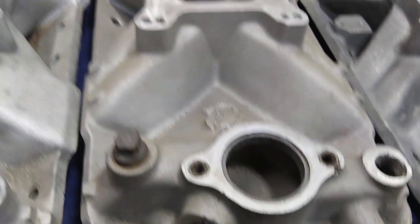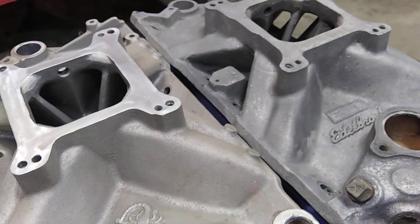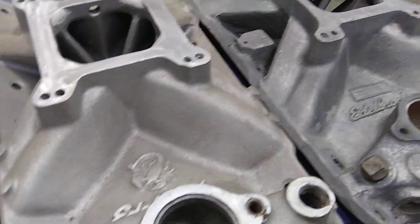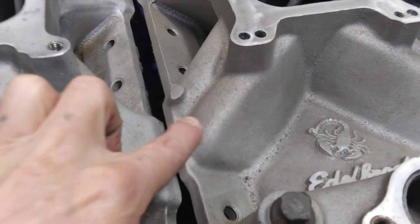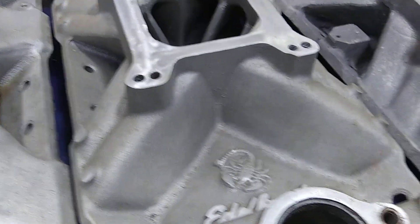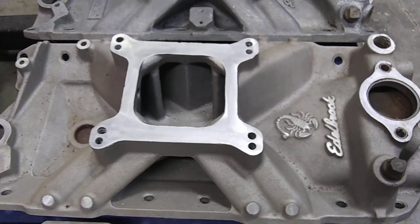That was your first air gap Edelbrock intake anyway. The Holley Strip Dominator was an air gap also. They had some weird stuff in the early 70s — I had a Tarantula that was an air gap. It looked just like the Scorpion but it had 'Tarantula' on it and didn't have the nubs sticking up — it was just smooth. But it had the air gap just like that Scorpion, so it was some kind of transitional intake.